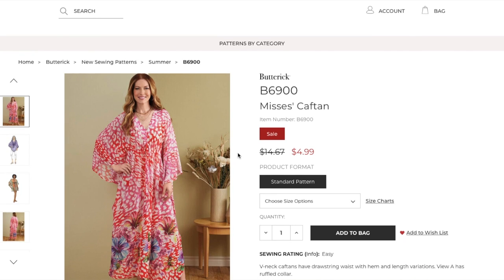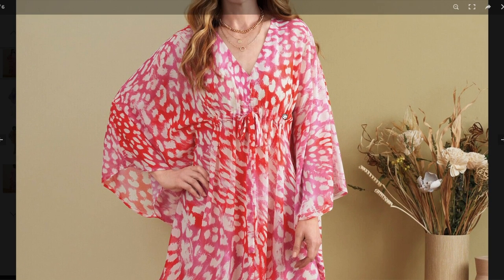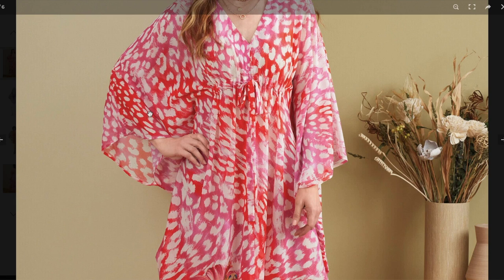Hopefully we will see some more things that I absolutely have to have in this collection. This first one is a caftan. Caftans — I think we're going to see every single summer no matter what. They are just go-to sewing patterns. They're easy and make a big impact in terms of drama. This one is a V-neck caftan with a drawstring waist and hem and length variations. View A has a ruffled collar. You can see when we zoom in, it's kind of an empire waist where the drawstring is way up high, right underneath the bust. We have this full growing-on sleeve, perfect for these kinds of fabrics.